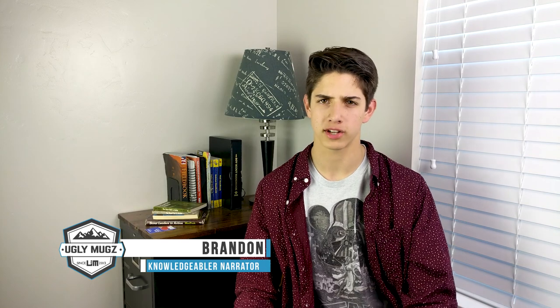Hey guys, it's Brandon again with another how-to video, and this time Brian and I are going to be showing y'all how to brand your mugs with a brass iron.